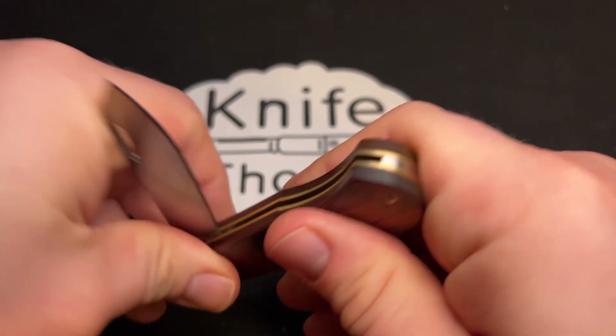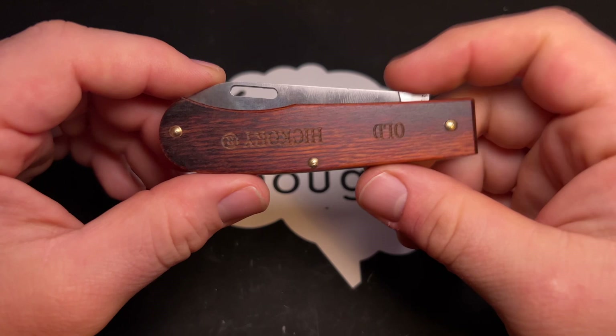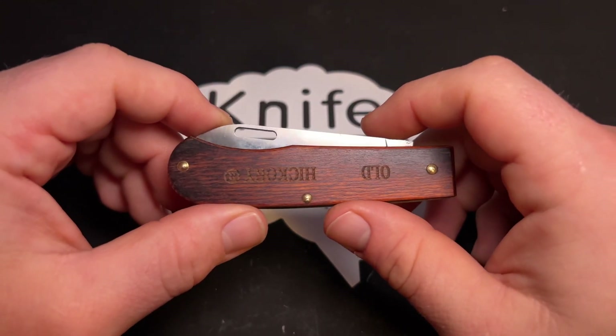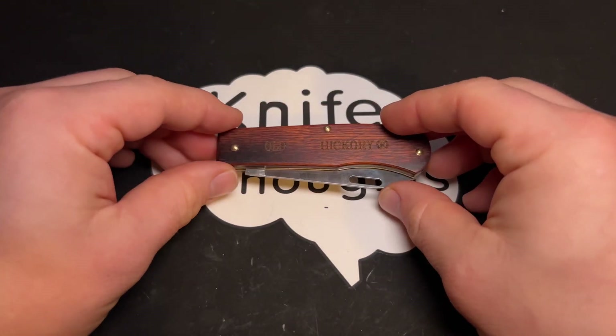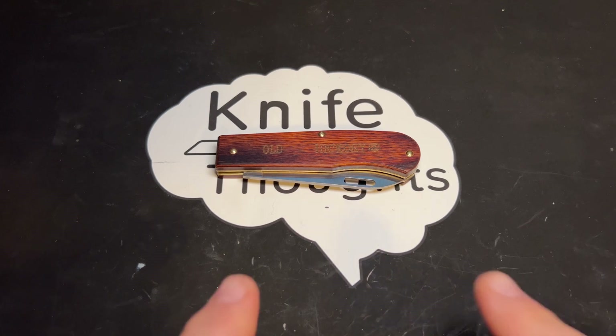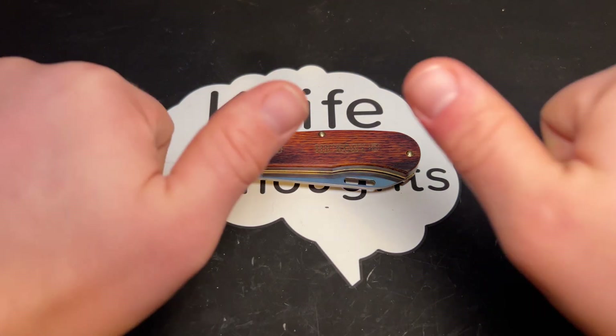I hope you've enjoyed this video. If you have, make sure you give it a thumbs up and leave any comments — I'm interested to hear your thoughts on this knife. Make sure you subscribe to the channel, click the bell and select all so you know when I post new videos. Check out my other social media — I'm on Instagram and Facebook at KnifeThoughts, and my website KnifeThoughts.com, where I post articles on knives and knife-related topics. And last but not least, as always, don't forget to go out and do good.